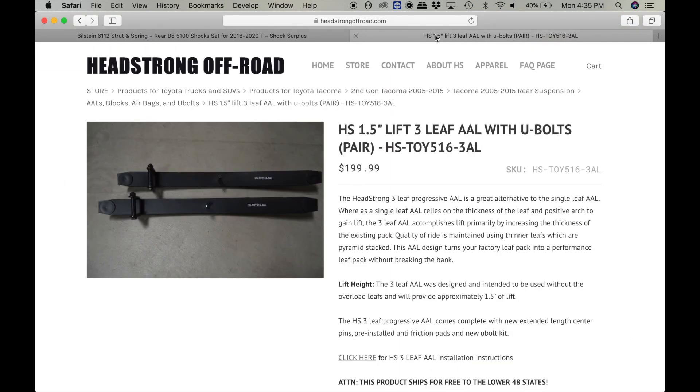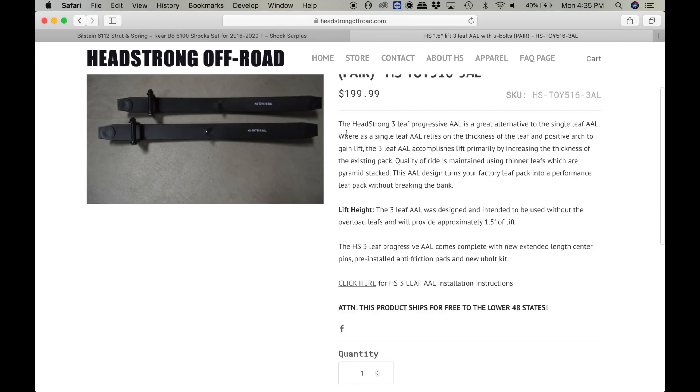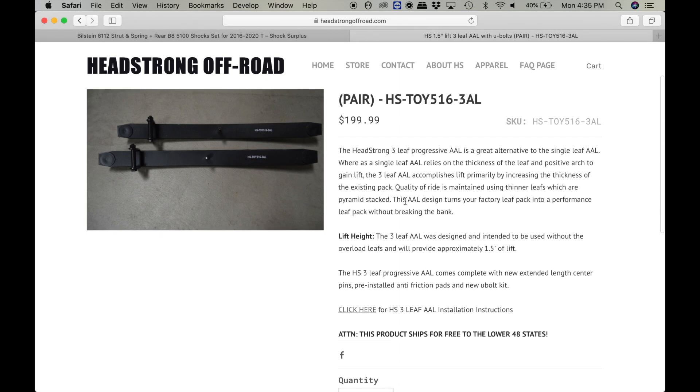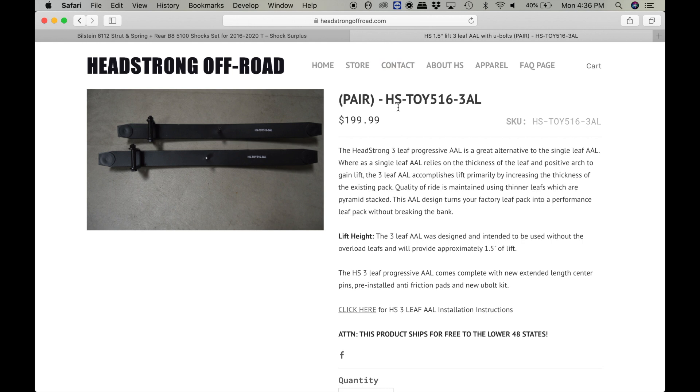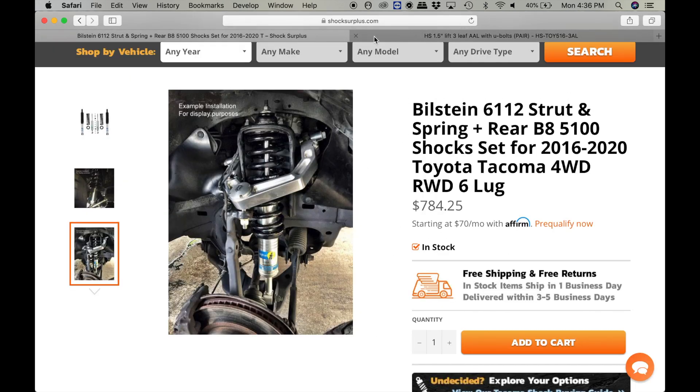For the rear we're going to use this Headstrong, or you can go with an Icon Progressive 3-leaf add-a-leaf system. This one includes U-bolts, which is nice, and it's 200 bucks. These are better at carrying weight than just a single add-a-leaf. The good thing about these progressive add-a-leafs is that you can replace your overload leafs with them and you get 1.5 inches of lift for only 200 bucks, and they work way better than a standard add-a-leaf. If you want to cut on cost, you can go back and use the Wheeler's add-a-leaf from the $500 setup and save over 120 bucks.